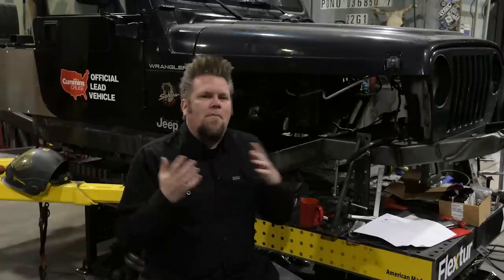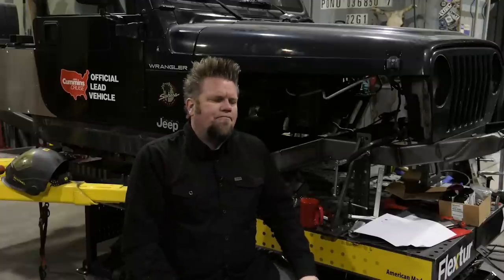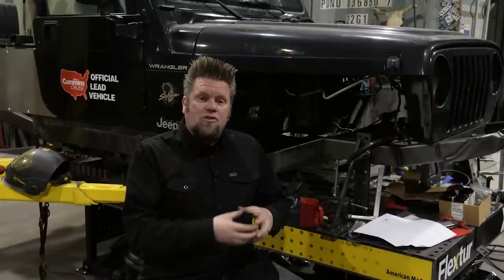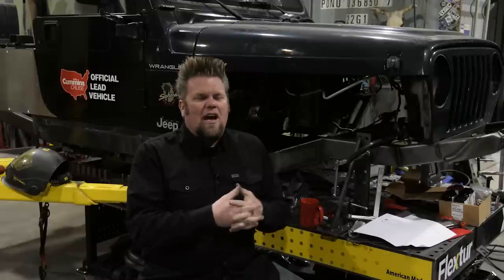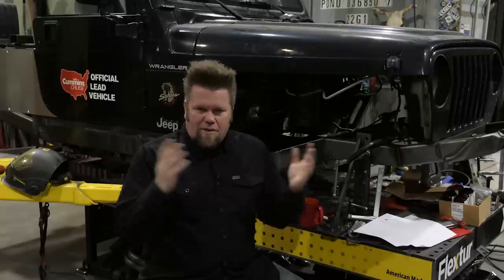Let's start with the benefits and drawbacks of each one. The Dana 60 early generation kingpin and the ball joint '99-and-up axle — why do more people use the ball joint axles? Honestly, it's because they can get them. The Dana 60 kingpin axles are incredibly hard to find. The axle tube diameter was a little bit smaller than the Super Duty stuff — not as strong because the trucks just didn't weigh as much back then. Those are mostly under leaf-sprung first-gen Dodges, square-body Chevrolets, stuff like that, so they're not as easy to find.